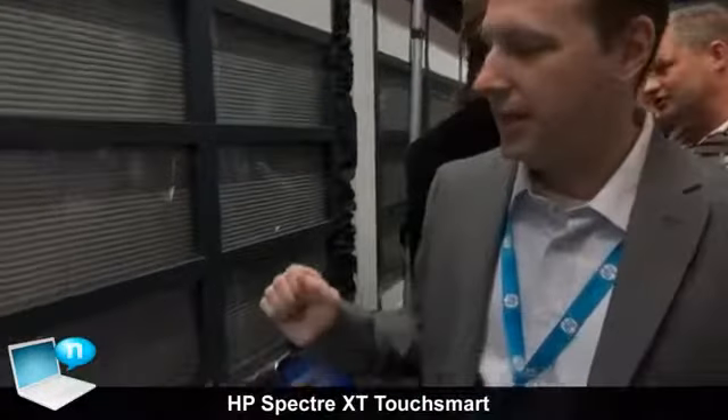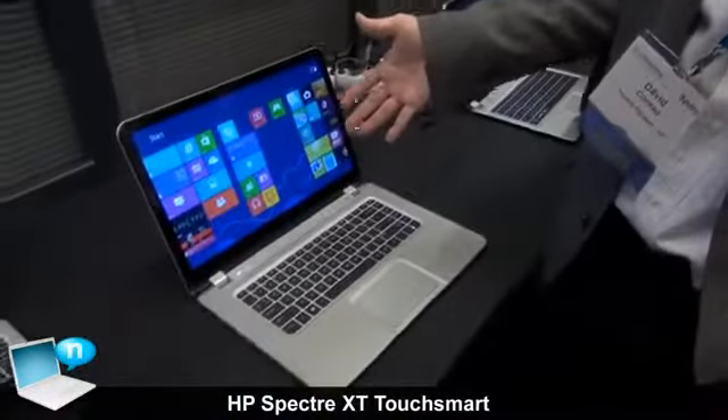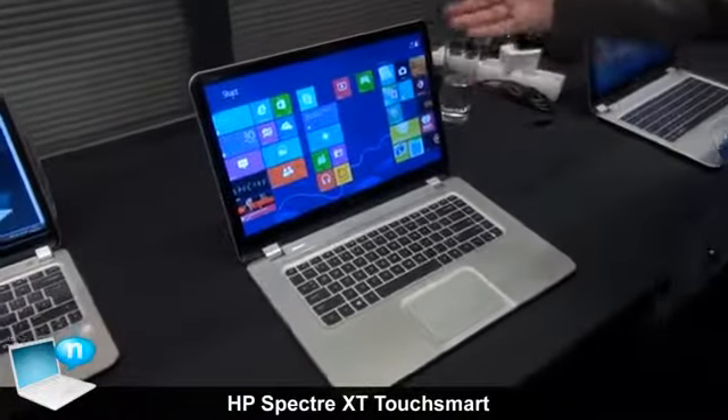Hi, I'm David Conrad from HP and I'm here to tell you about a great new product. It is the new member of the Spectre family, the Spectre XT Touchmark.